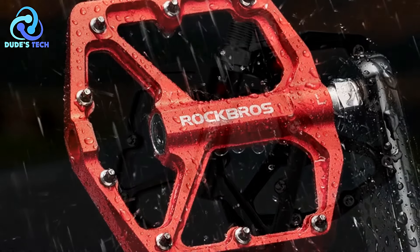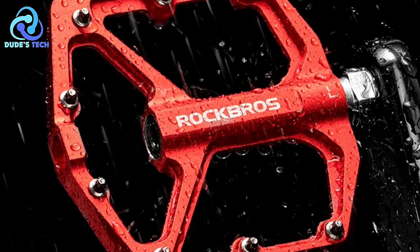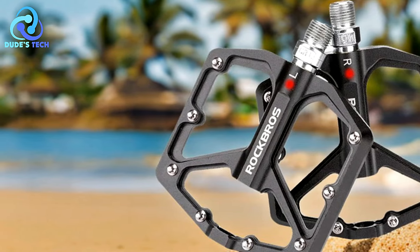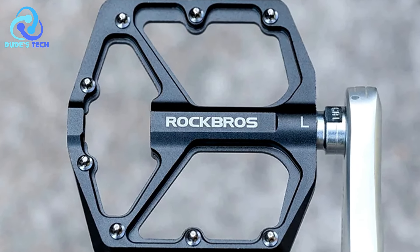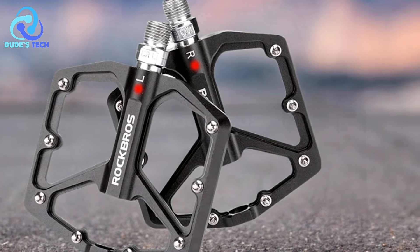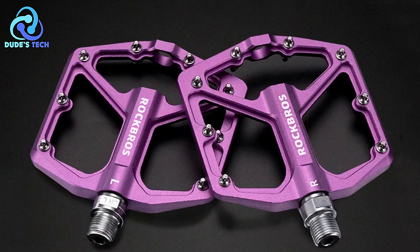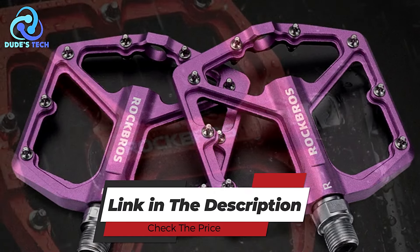Cons. Color and style preferences: The availability of colors and styles may vary depending on the retailer or distributor. Cyclists seeking specific aesthetic preferences may need to check availability or consider alternative options if their desired style is not available. The Rock Bros K203 pedals offer anti-slip design, wide tread for comfort, lightweight construction, sealed bearings, and anti-rust surface treatment, making them suitable for recreational riders to avid cyclists.